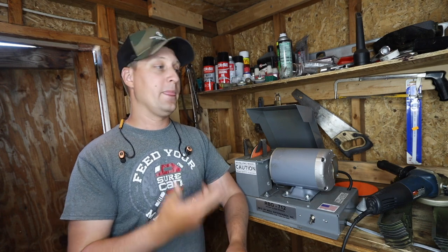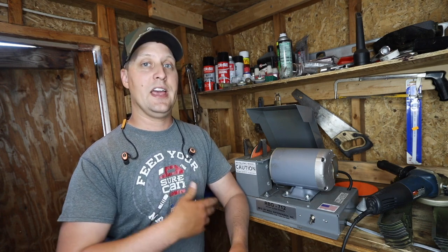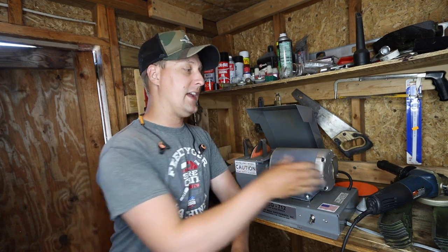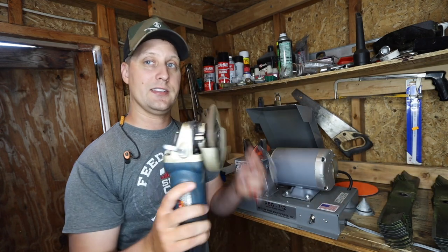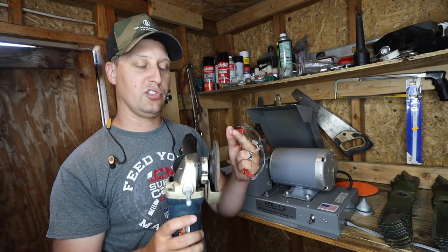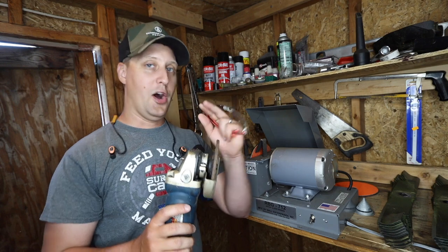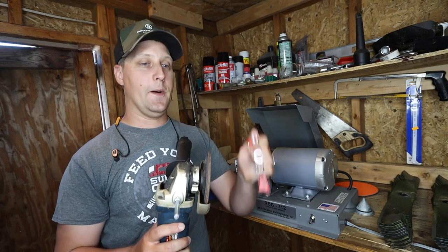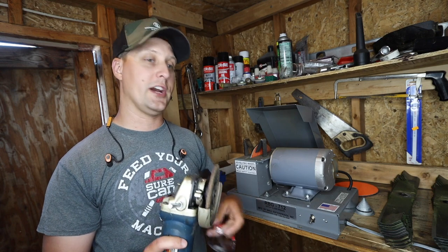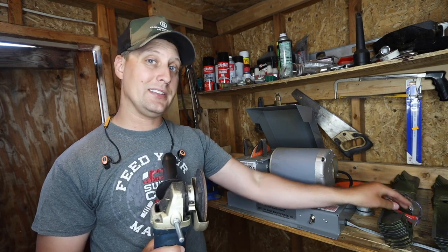I didn't have 500 bucks laying around to throw at a blade grinder like this my first probably five years in business. So I was using a lot of angle grinders just like this — a little Ryobi angle grinder. There are a lot of nicknames for these things like the spinning blade of doom. When you're using an angle grinder, always wear safety protection, always wear hearing protection, because these things can be dangerous.